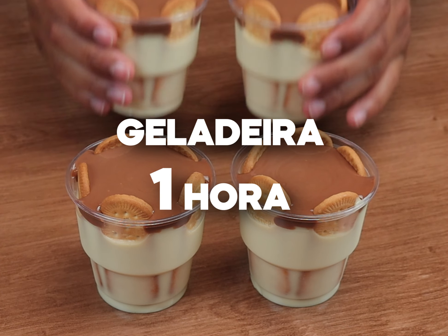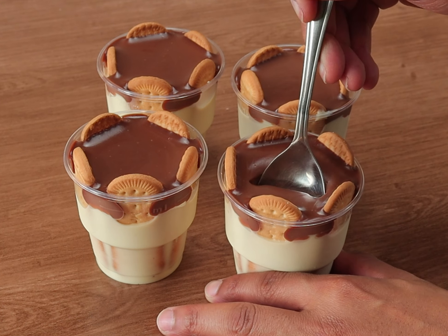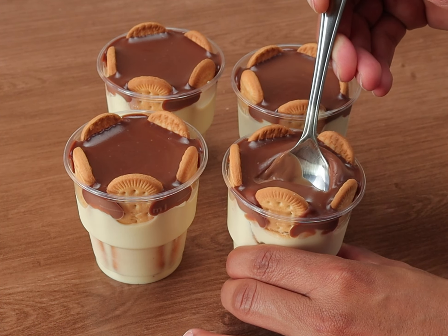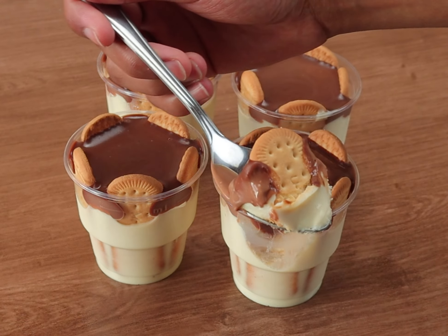I will take it to the refrigerator for an hour. And ready, people — look how delicious our dessert turned out! Do it and tell me in the comments what you thought. Until the next time, bye!